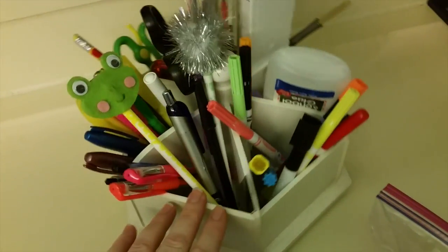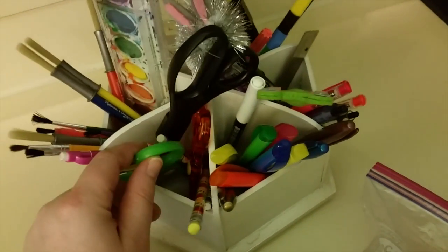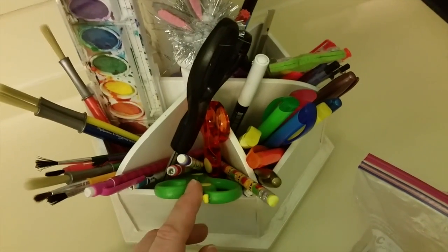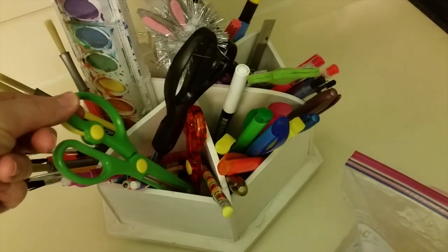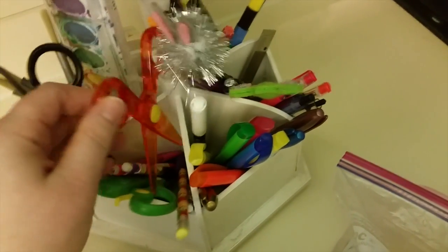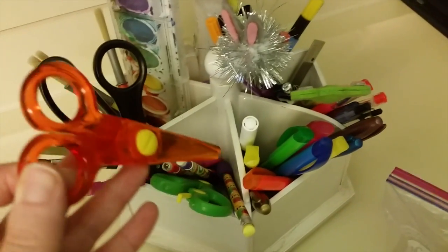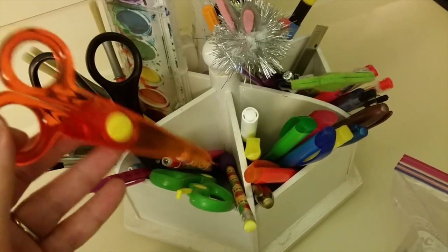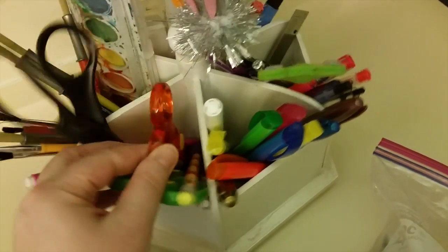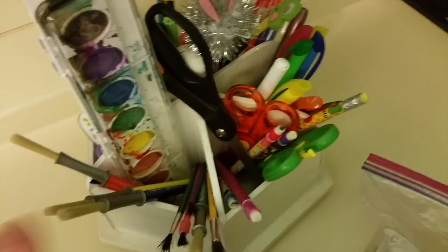I organized this — I dumped everything out as you can see in the video. In this section here I have my scissors and the kids' scissors. These are really good scissors I got from the Dollar Tree for my daughter who's four. These are from Michaels and they're just plastic — these are good for my two-year-old son, he cuts play-doh with these. This is perfect for him since he wants to do everything his sister's doing.